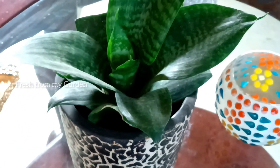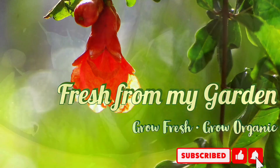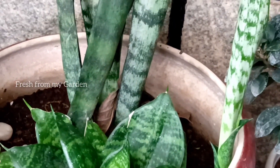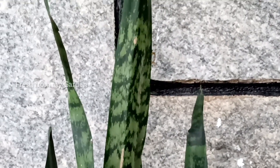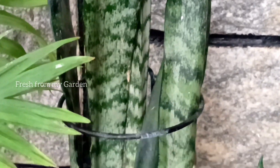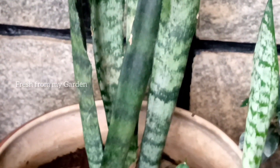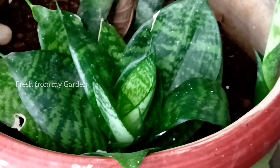This is a plant from our front garden and it had been indoors for a very long time. Over a period of time after being indoors, it started showing signs of dying back, which I had also shared in a couple of videos previously. So what causes these plants to die back?